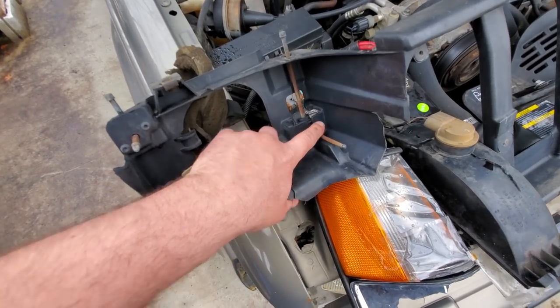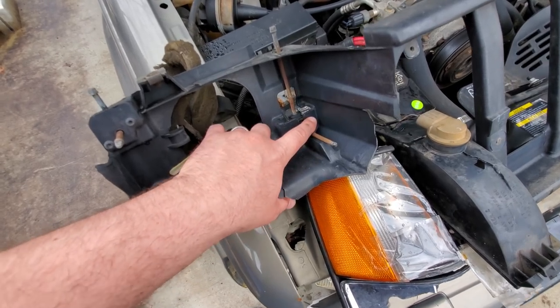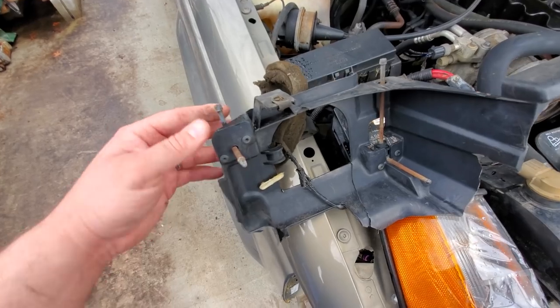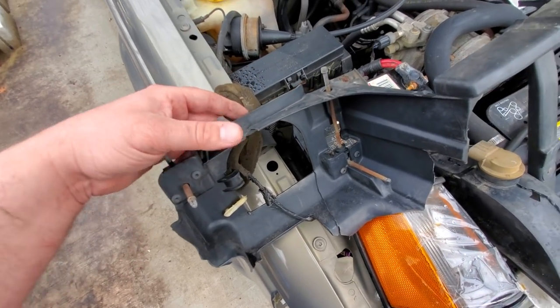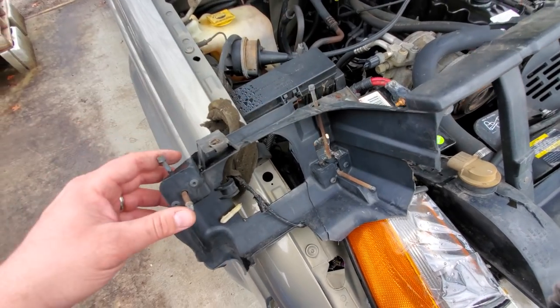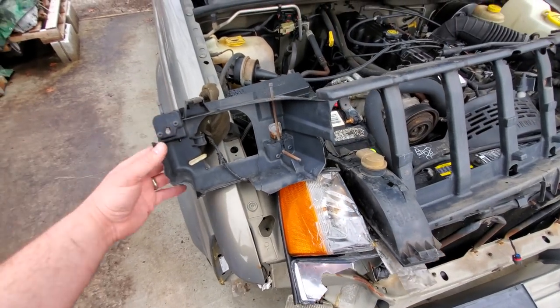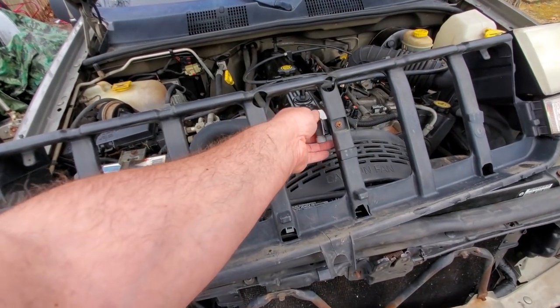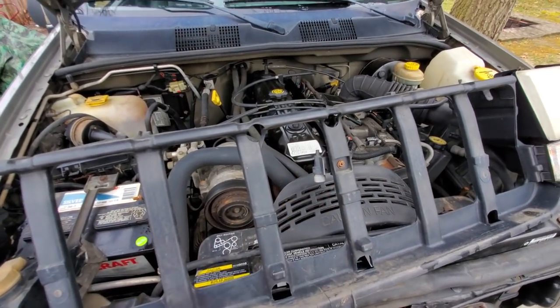All you have to do is unplug the headlights and that's it. When replacing the ZJ header panel, it's important to save these headlight adjustment devices, because if you buy one online they don't come with them. You'll have to pull these out and put them in your new header panel. Also, don't throw out your ambient air sensor — that kind of gets overlooked.